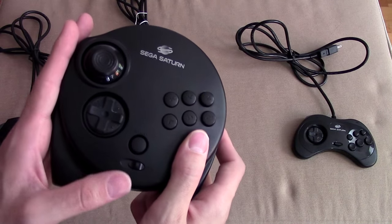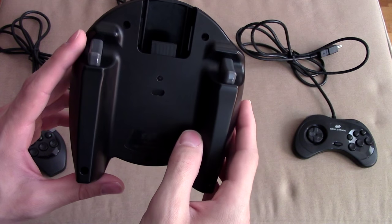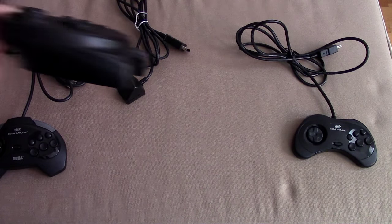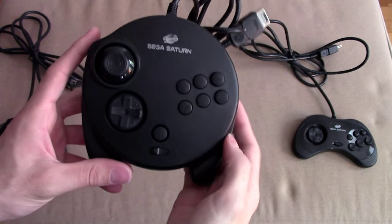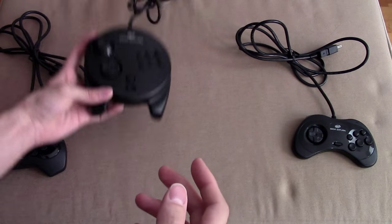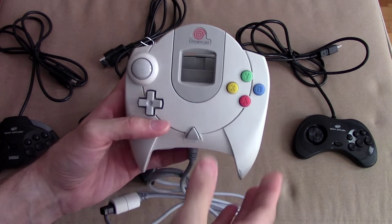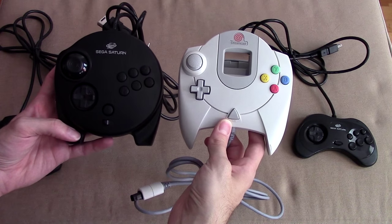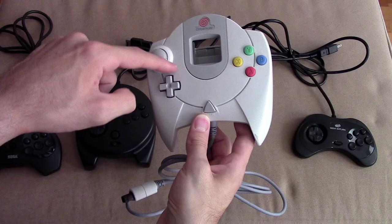If only the Saturn had lasted longer, I'm pretty sure we would have gotten another model of this controller. Now, this design — which we all refer to as the 'spaceship' because it looks like something out of Star Trek — does this look somewhat familiar? It should, because this was very clearly the influence for the Dreamcast controller. If you've never seen the 3D Control Pad before, take a look — it's evident where the Dreamcast design came from. You even have the circular design still left in it.